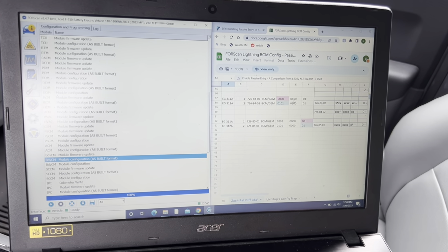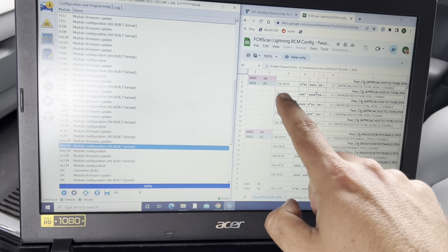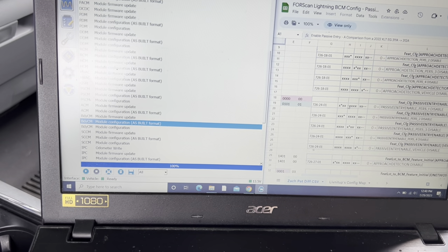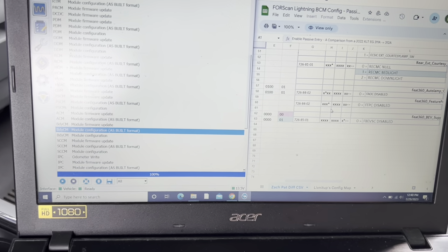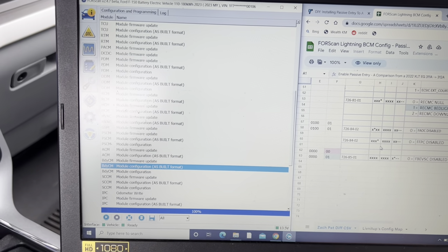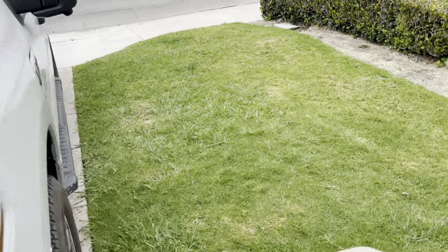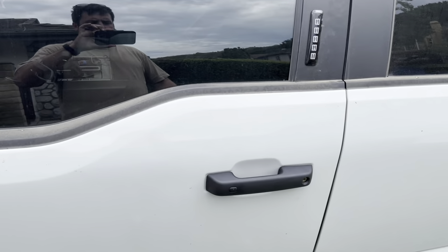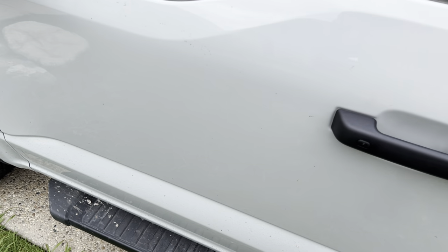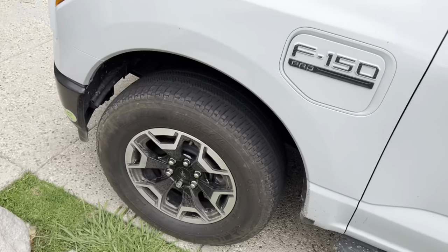Got everything punched in one by one. A lot of these are at the same address — 726-18-01 — just different spots in the data. Some of these I'd already turned on when I did the bed lights and a few other things. Once you're done, hit Stop after you write everything, and cycle the ignition. I believe mine's turned on. I just stepped out of the car to test it — no hands on the key or anything. Walk up, and you can hear it unlock. We're in! That's awesome. It does seem to lock as well but not quite as consistently yet. We've got the keypad if we need it.